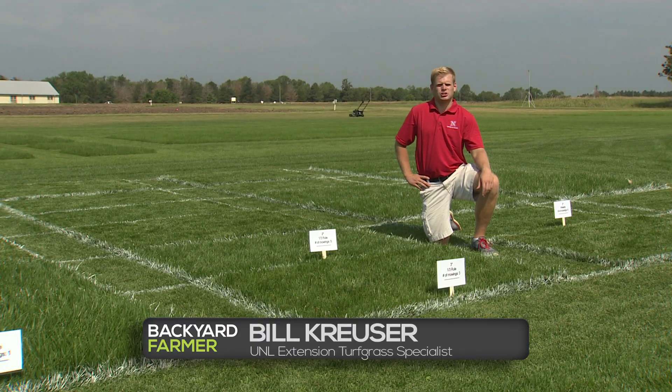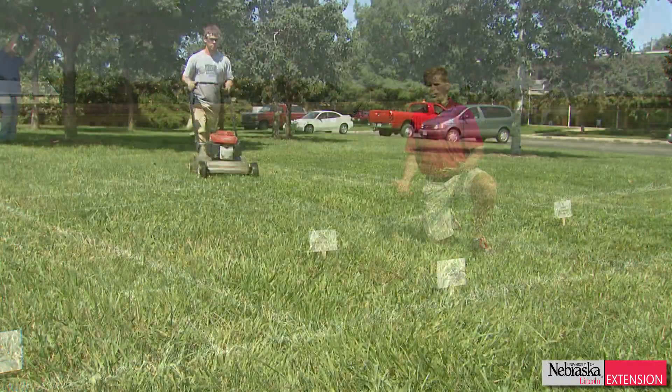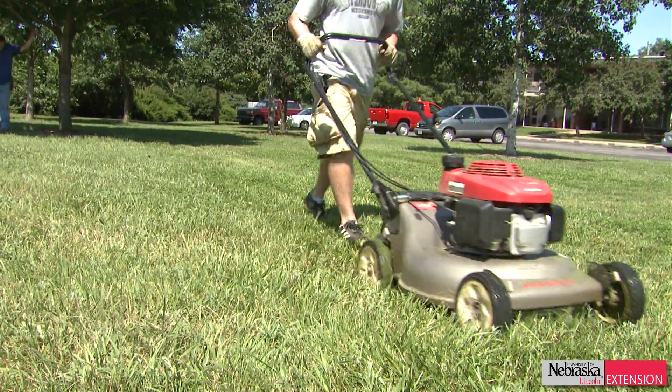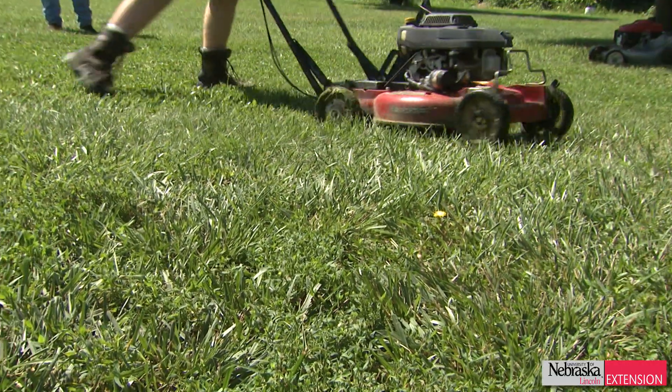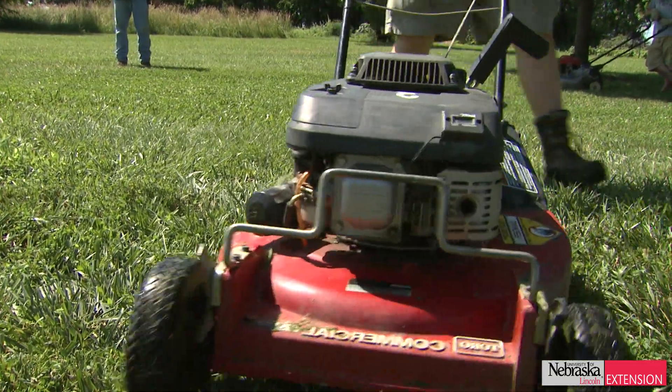Mowing can be one of the most time-consuming parts of having a nice green lawn. Generally the recommendation is to mow it high — we recommend about a three-inch mowing height for a bluegrass or tall fescue lawn. Mow it whenever the grass gets to about one-third taller, so that one-third of the clippings will be removed when you mow. If you had it at three inches, at four and a half inches you'd mow it back down to three inches.